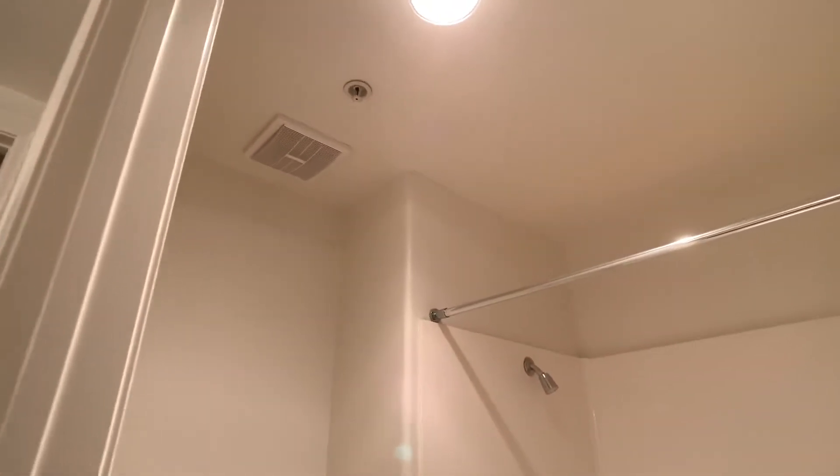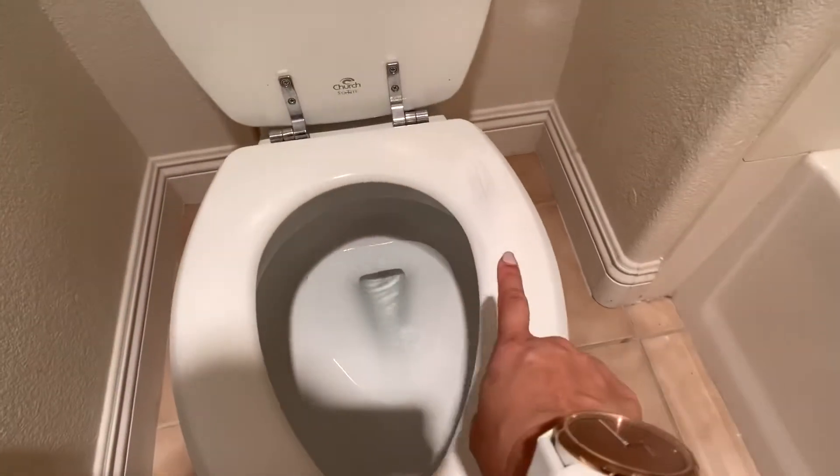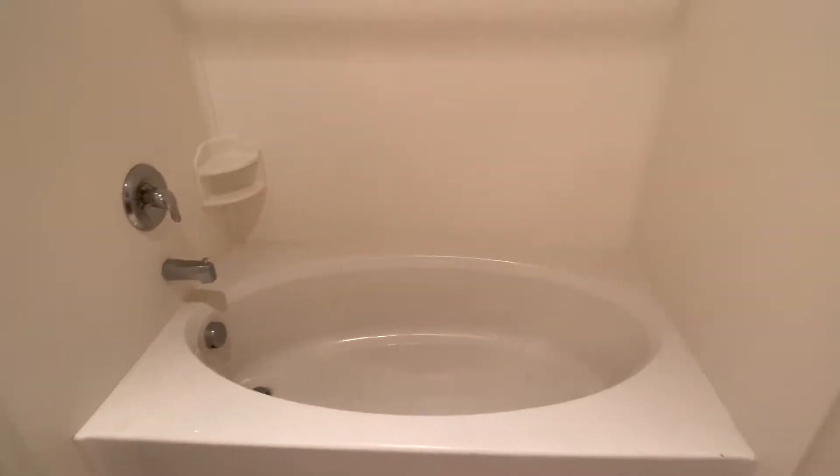I'd forgotten how loud these fans are. I would almost suggest getting that replaced because I think it's gotten louder over time. This toilet seat should be replaced — these are twenty to twenty-five dollars. I think it's well worth the expense.